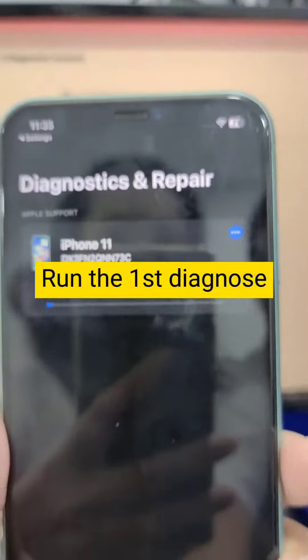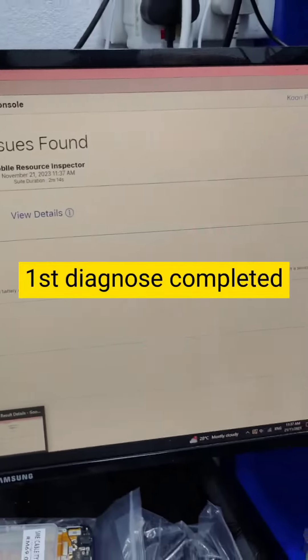Run the First Diagnose. First Diagnose completed.